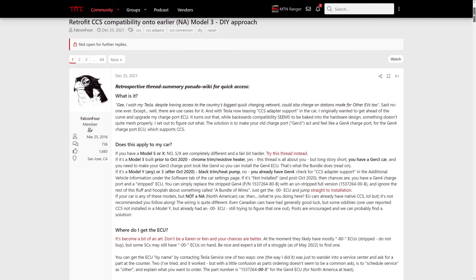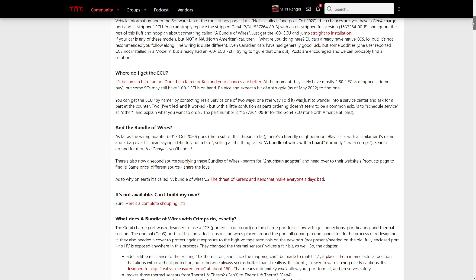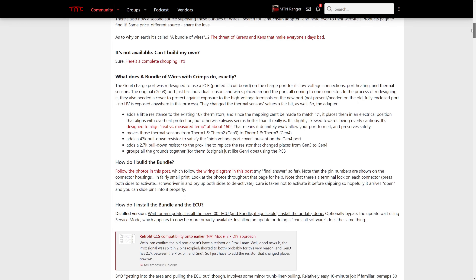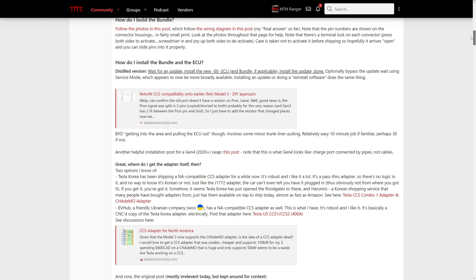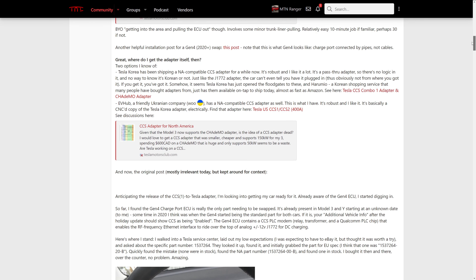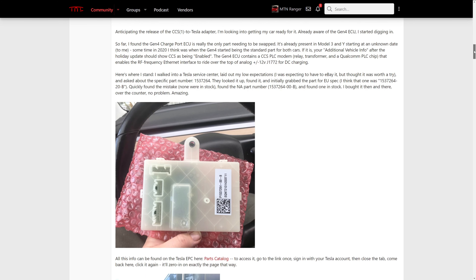In order to get support, you can either wait for Tesla to offer this at the service center sometime in 2023 at an unknown price. The alternative, if you are willing to be a little adventurous, is to do it yourself. It's actually not that bad of a job — much easier than when I had to install the power frunk or new taillights recently.